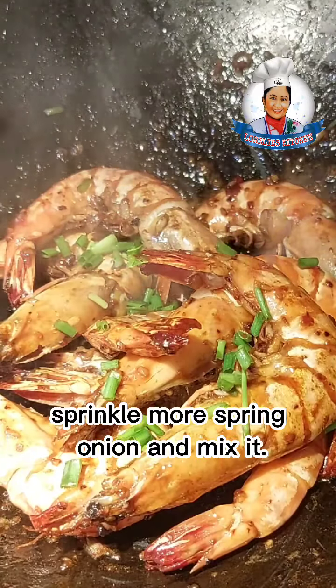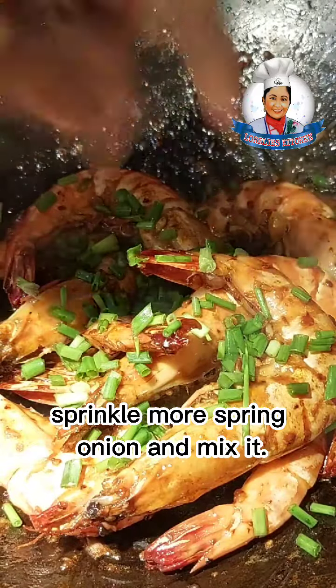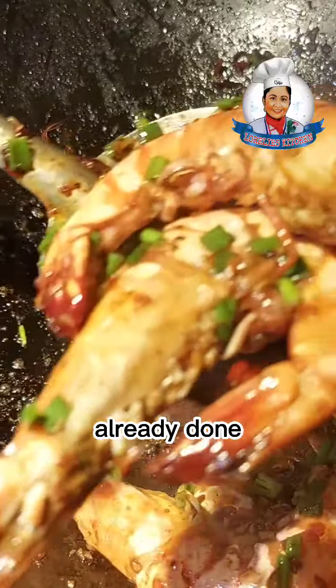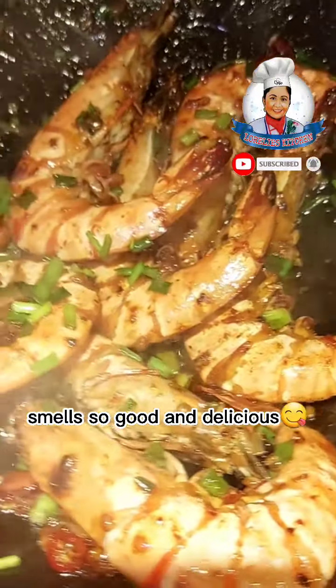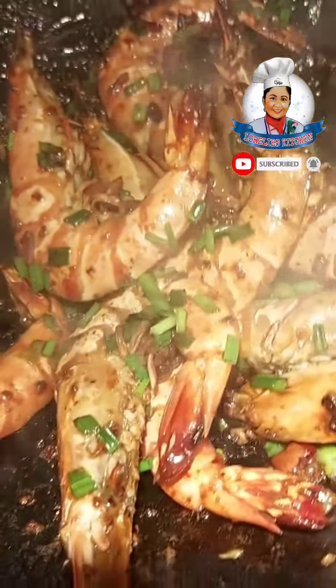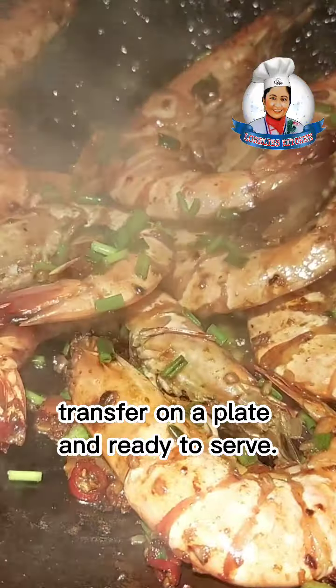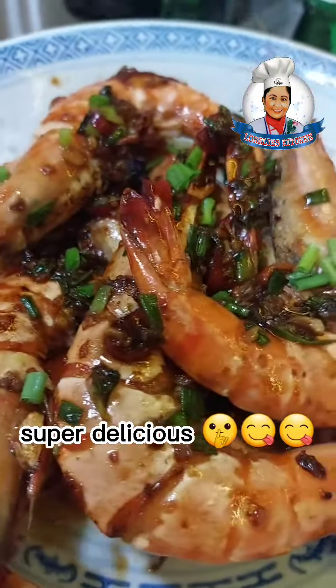Sprinkle more spring onion and mix it. Add 2 tablespoons of salt and taste. Already done — smells so good and delicious! Transfer to a plate and ready to serve. Super delicious!